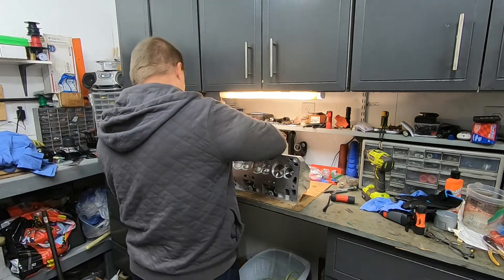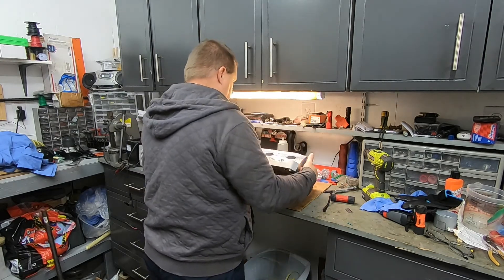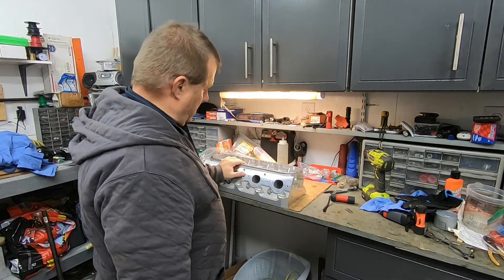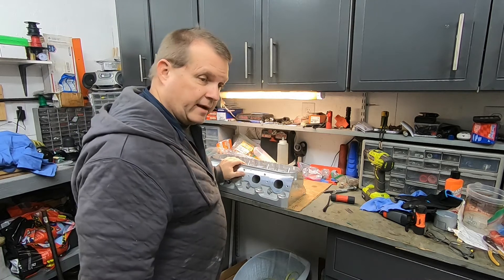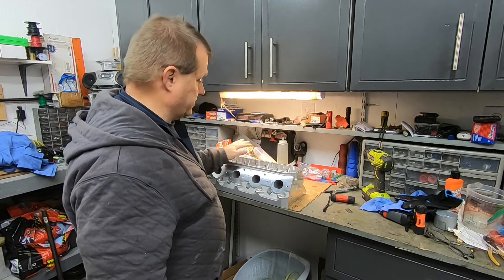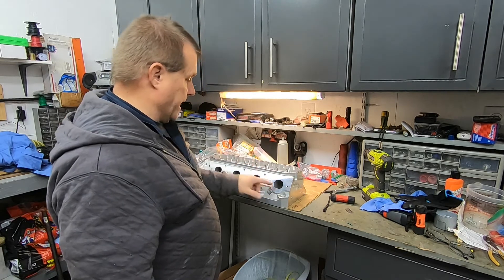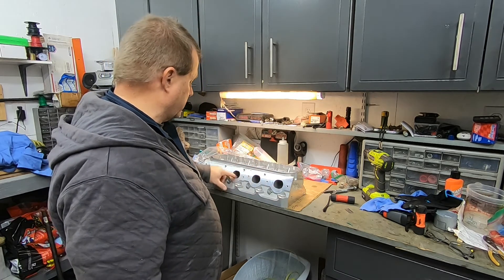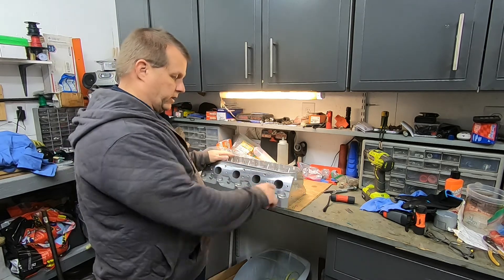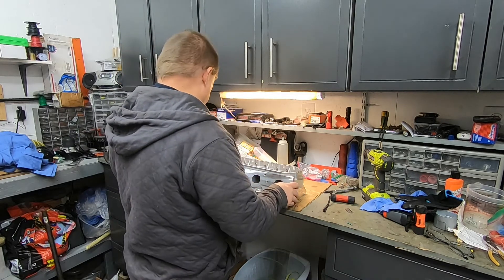New cylinder head from Texas Speed — it's one of their PRC heads. It's their 15-degree, 220cc heads. Black Friday — man, they had a good special on these. These are as-cast, not CNC ported or any of that stuff. But let me tell you, for a casting, how smooth these things are inside is amazing — not like a normal head where the casting is pretty rough. These castings are pretty nice for not being CNC'd.